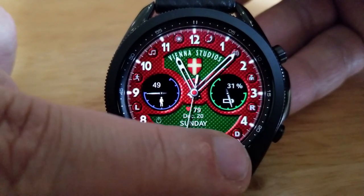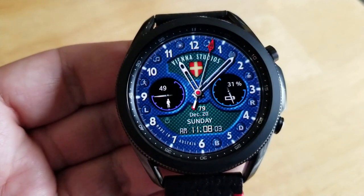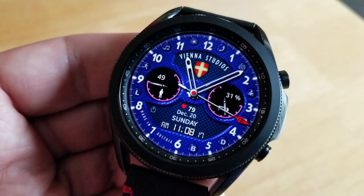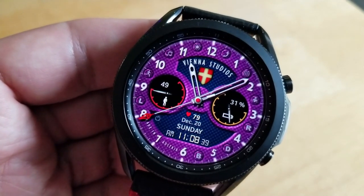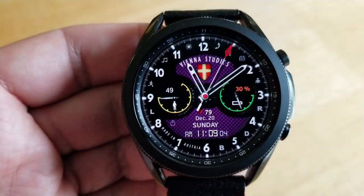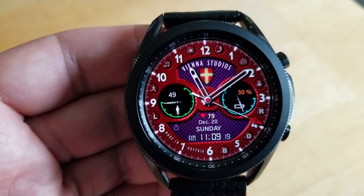Within those dials you've got your battery power remaining to the right and your total steps count shown in the dial to the left. The rest of your information is in the bottom panel, which includes the digital time, date, and an additional health stat for your last recorded heart rate. You also get six app shortcuts identified as icons along the bezel in the top half of the face.